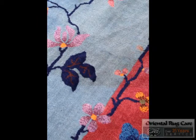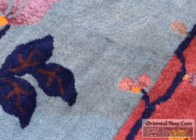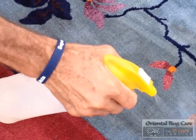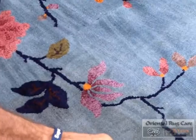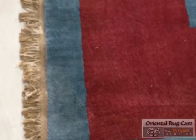Our team always takes a lot of time dusting the rug to make sure that all the dust is out of it. Here we had a yellow stain — this rug came in because it really smelled like urine, so we needed to do our guaranteed odor removal process on it. Here's John treating one of the various stains on this rug.